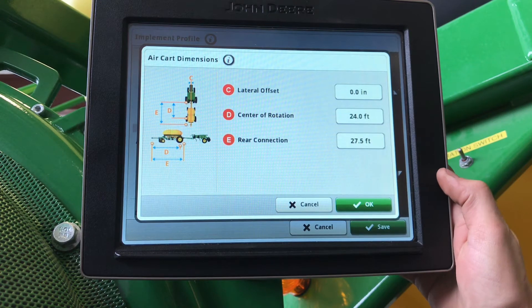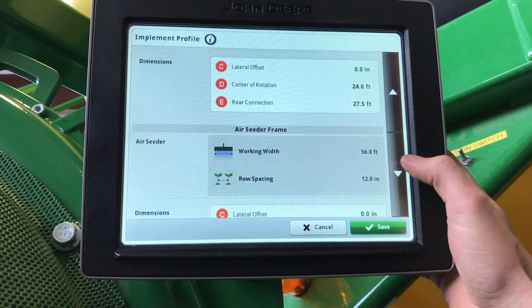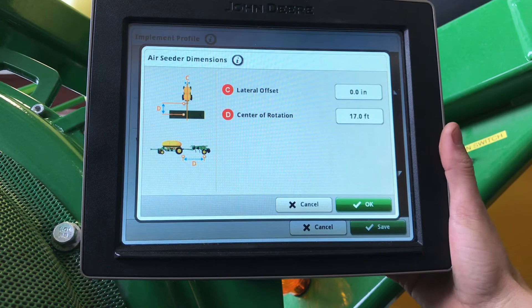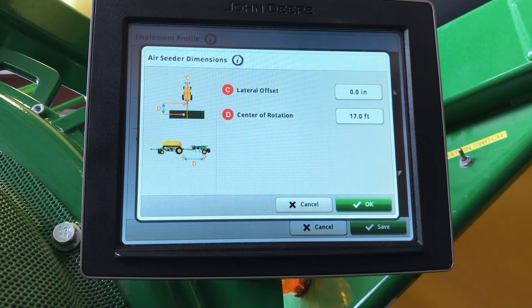Our tool: 56 feet, 12-inch spacing. Center of rotation will be from the center of the hitch pin of the tool to wherever the tool rotates. An 1870 will be to the center mainframe wheels, and 1830, 1835, 1890, and 1895 will be to your rear wheels.